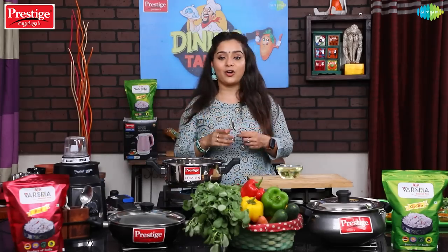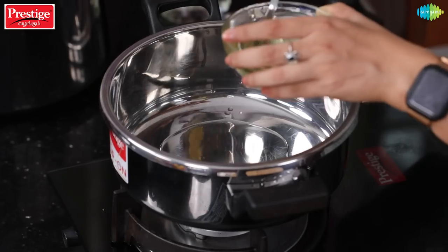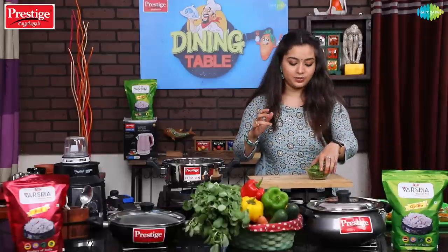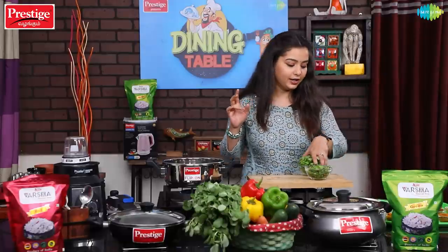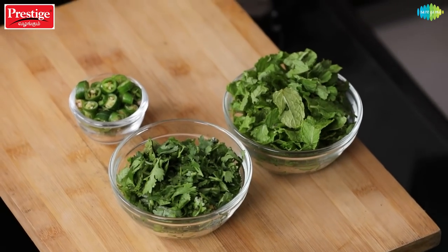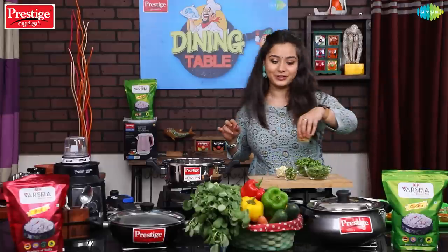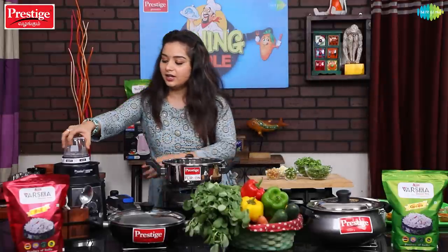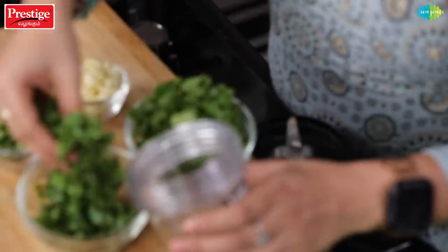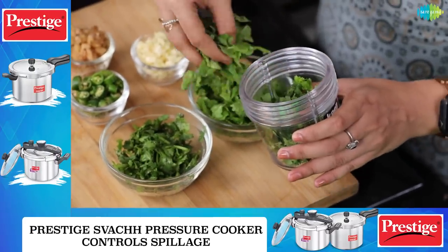We are ready to start. Put oil into the cooker — about 4 tablespoons. Now we are going to make the green paste using pudina and other ingredients. Put it in a little bit.